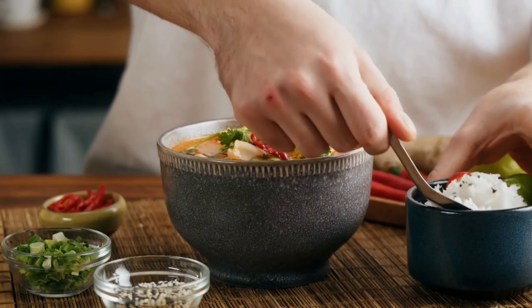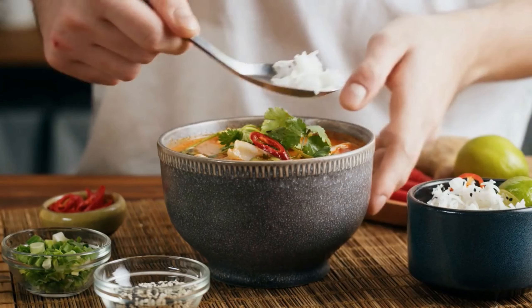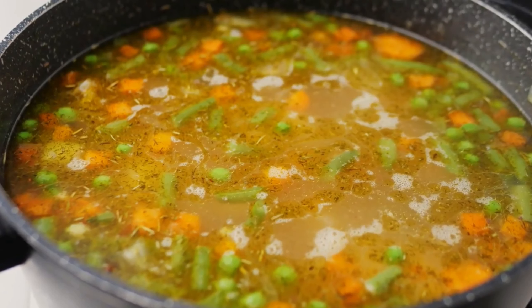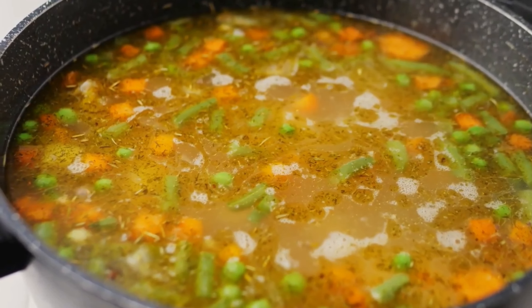Finish off the soup with a squeeze of lime juice, fresh cilantro, and a sprinkle of chopped peanuts for added crunch. This bowl of goodness is sure to warm you up from the inside out.